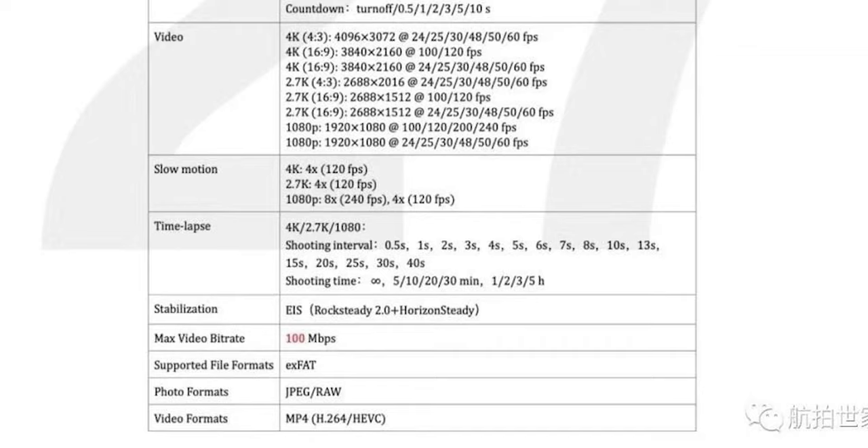In terms of recording modes, it's going to have 4K 120 and 1080p at 240 frames per second. It's also got quick and slow motion, which gives you slowed-down footage within the camera — generally lower bit rate and doesn't look as good, but you can view it in real time. So it gives you 4K 120, 2.7K 120, and 1080p at 240 frames per second.